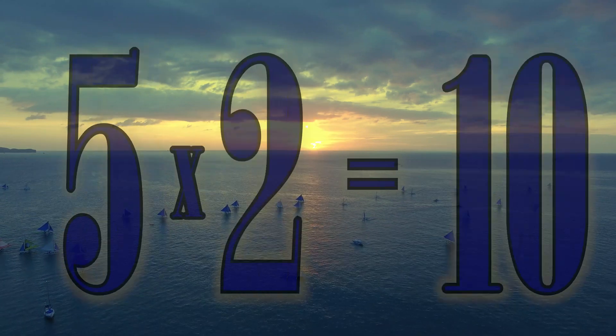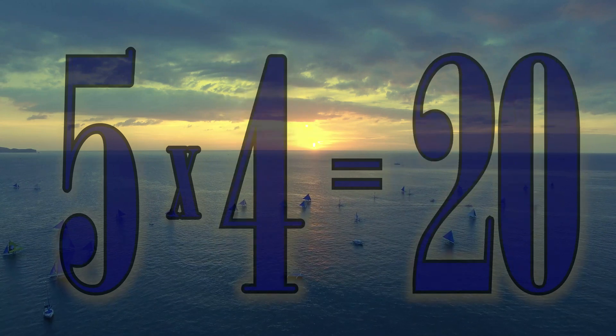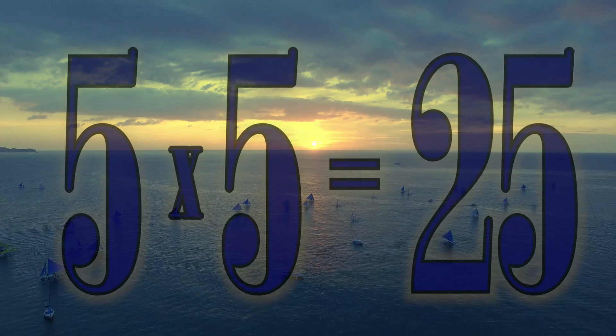5 x 1 is 5. 5 x 2 is 10. 5 x 3 is 15. 5 x 4 is 20. 5 x 5 is 25.